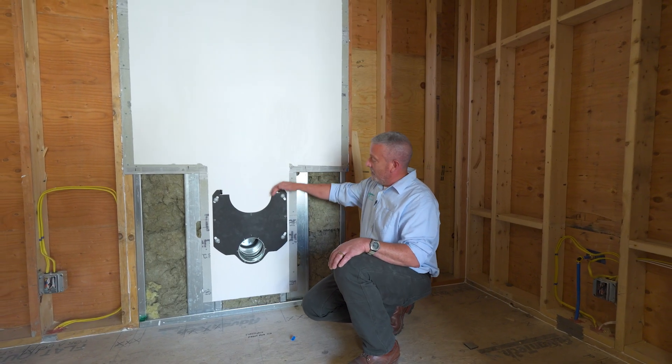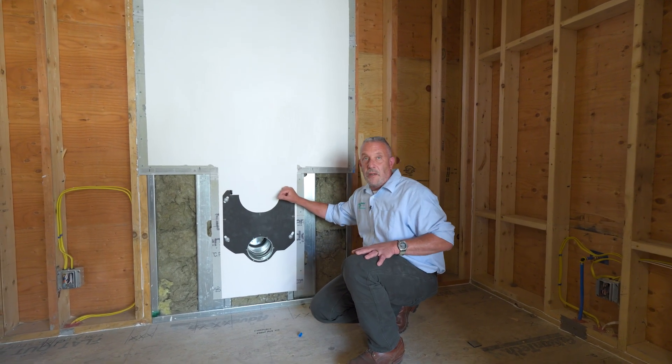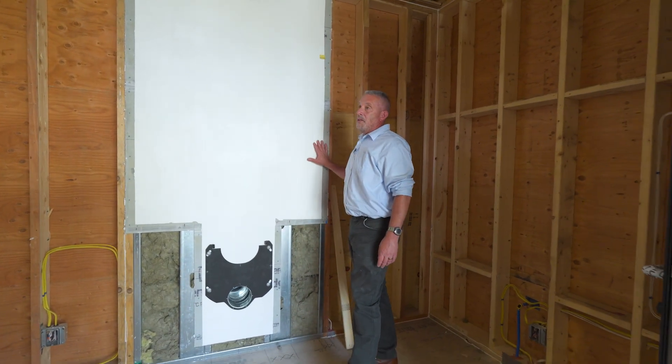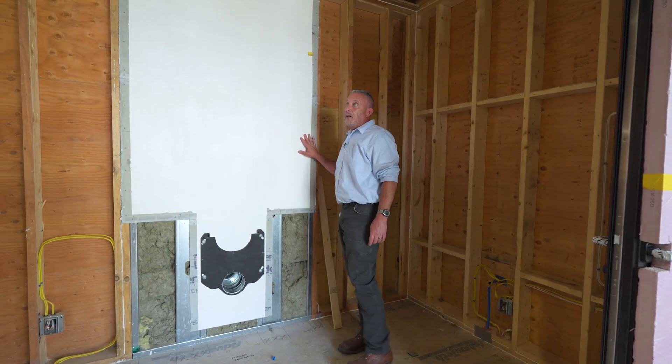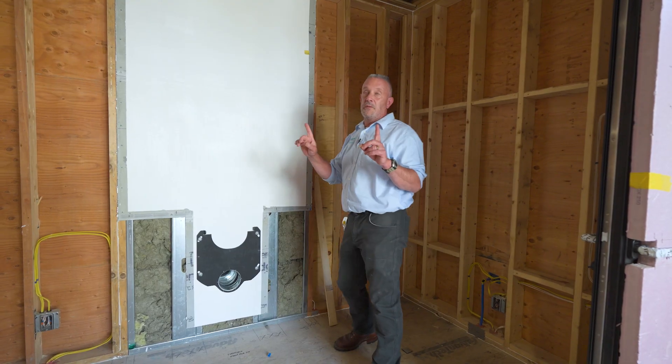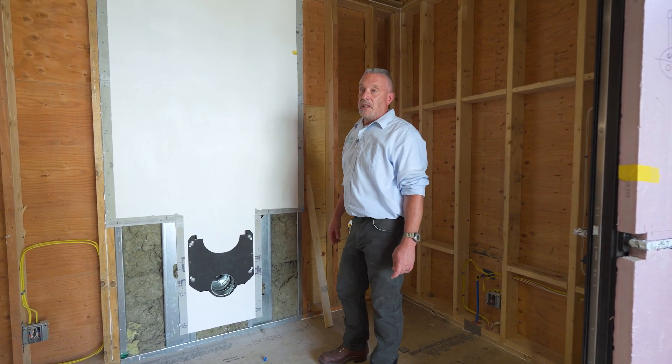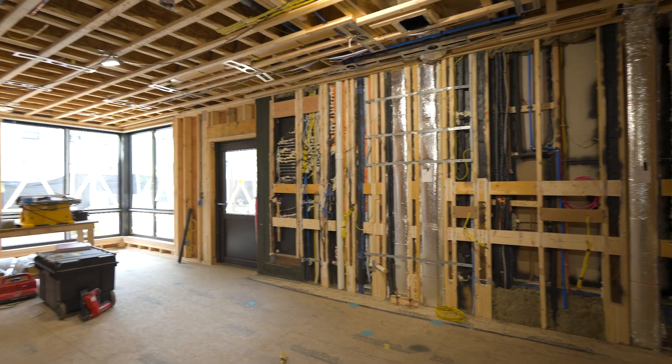That has been prepped and we're ready to go. We're gearing up to insulate this place with Timber HP. Timber fill will be installed — it'll be dense-packed in all the wall cavities. If you recall, the roof assembly was done a couple of months ago. We're excited to get finishes installed in this ADU.